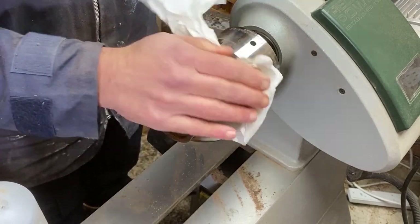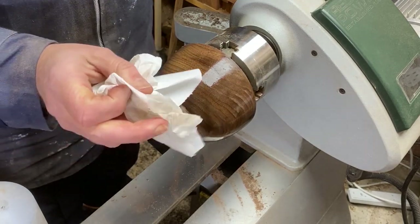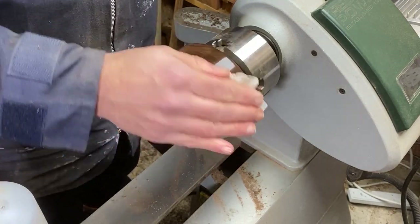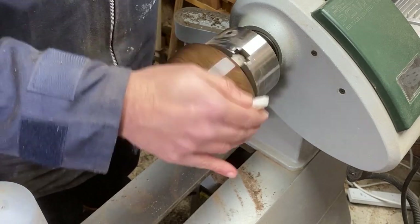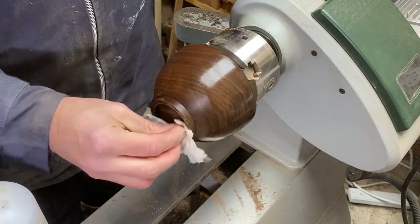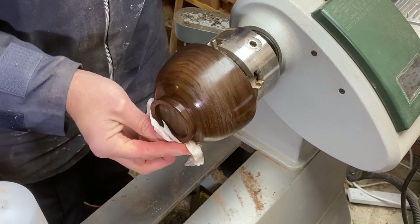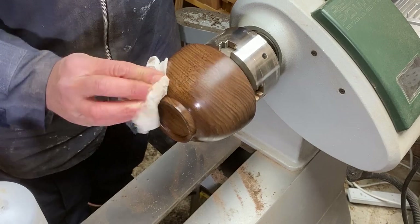This American black walnut really is quite special. I've had this blank for a long time and just not quite found the right project for it. When your daughter asks you for something nice — yeah, fair enough, that's a good enough project. I'll let that evaporate.